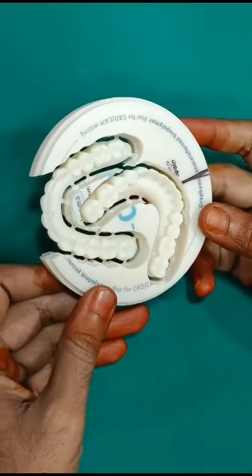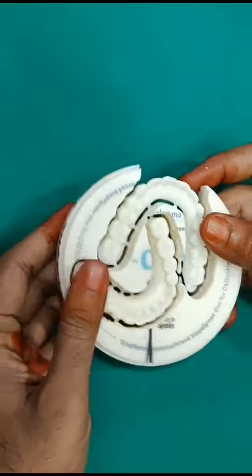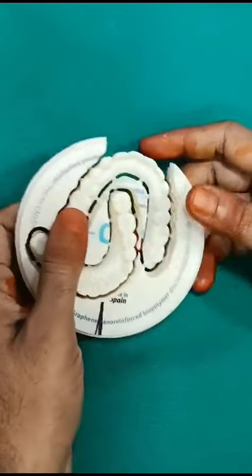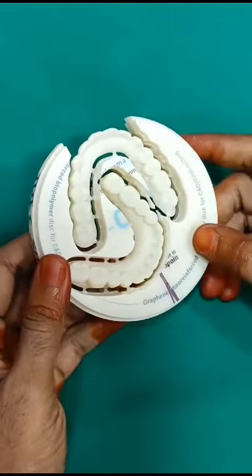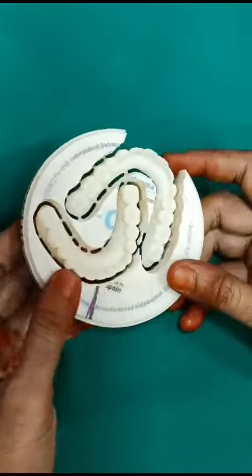This is a freshly milled G-CAM graphene bridge — you can see it is still with the connectors. This is an implant-supported bridge, a basal implant-supported bridge, cement retained.